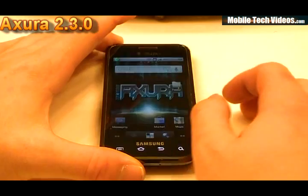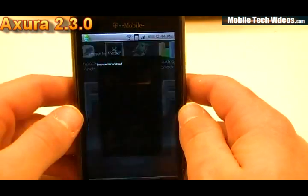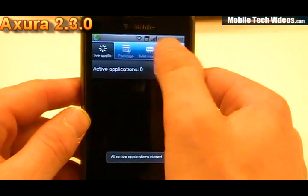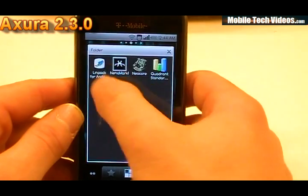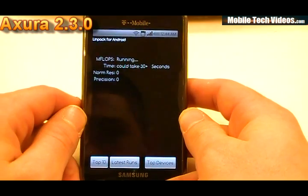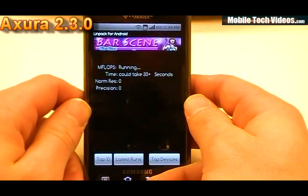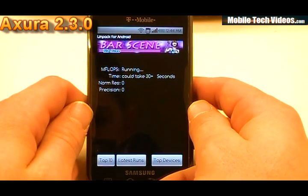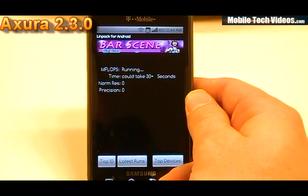We're back for some scores, so let's go ahead and check some stuff out. On this particular ROM we've added LindPack, Nenamark, Neocor, and Quadrant. We'll go ahead and get started with LindPack. First we'll do a full end-all task manager as well as a level 2 memory clear and get ready for this. If you don't care about the scores, hang around for the end — we do have a little bonus. We're going to show you an optional theme that the Devs for Android team has given out. 14 flat, which is about exactly dead on for a stock kernel.